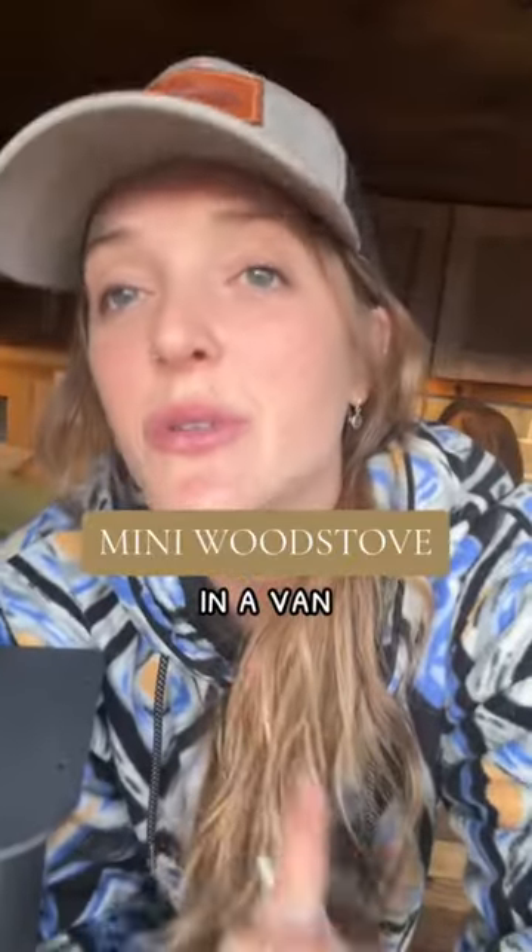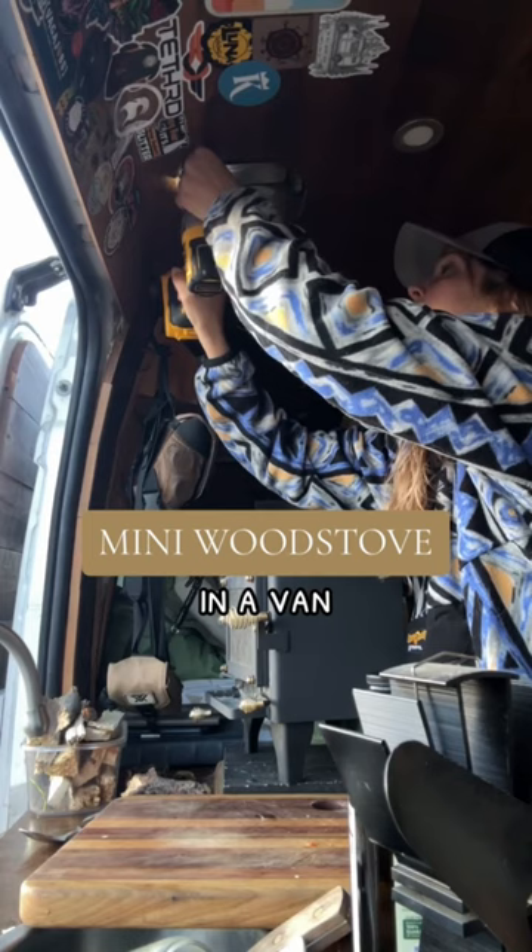It will be 22 degrees tonight, so I think it's time. I recently had a rat or a chipmunk in my house move around my insulation, so I needed to clean up what it had done around my flue.